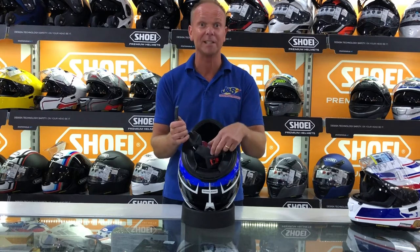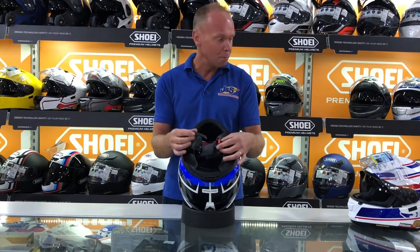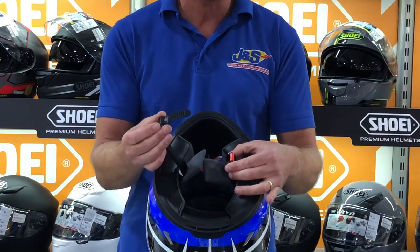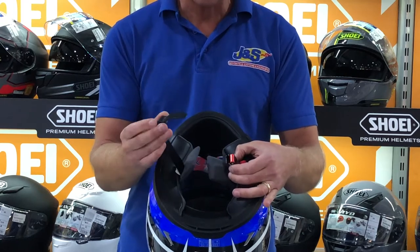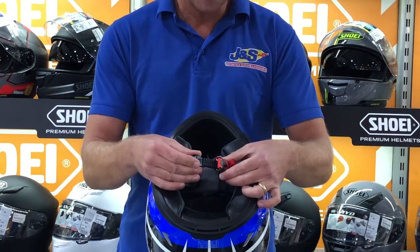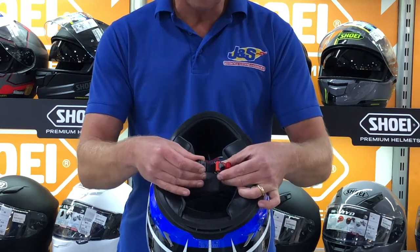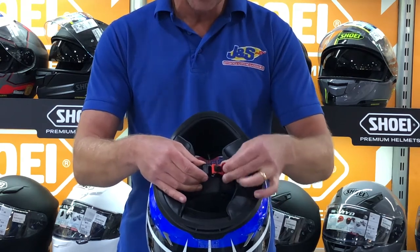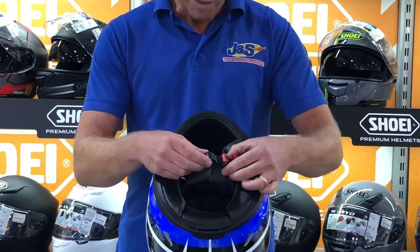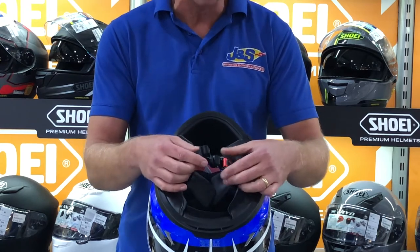Today we're going to talk about helmet fastening systems. There are more than two but there are two main ones on the market. The first one we'll do is what we call the ratchet strap. This part here goes into this part here — it doesn't really matter whether it's three or four positions or all the way to the end. That's used as your fine tuner. It's a good strap, really easy to use, and you can use it with your gloves on.